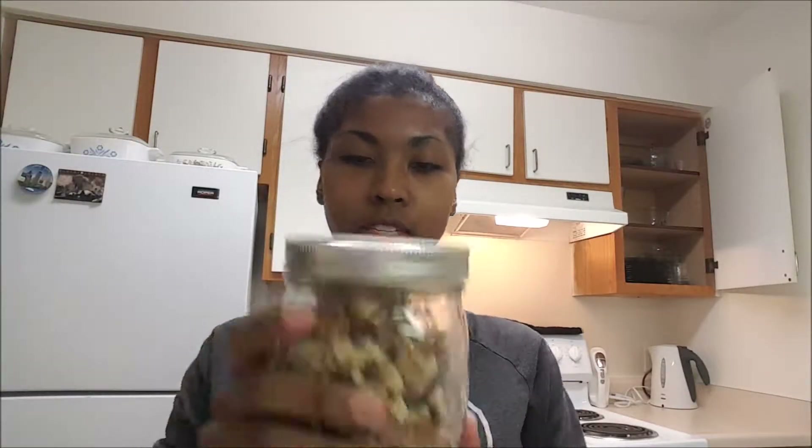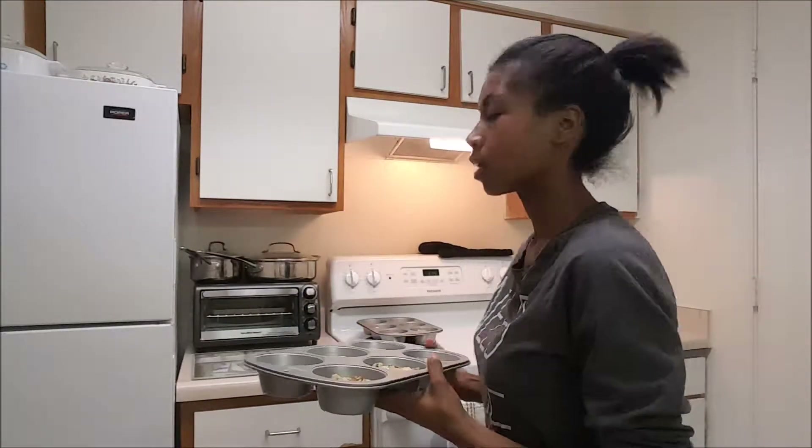The past couple of times that I've made banana nut muffins, my husband has eaten the nutty ones instead of the plain, so let's see if he keeps it up. And these are just going to go into the oven now.